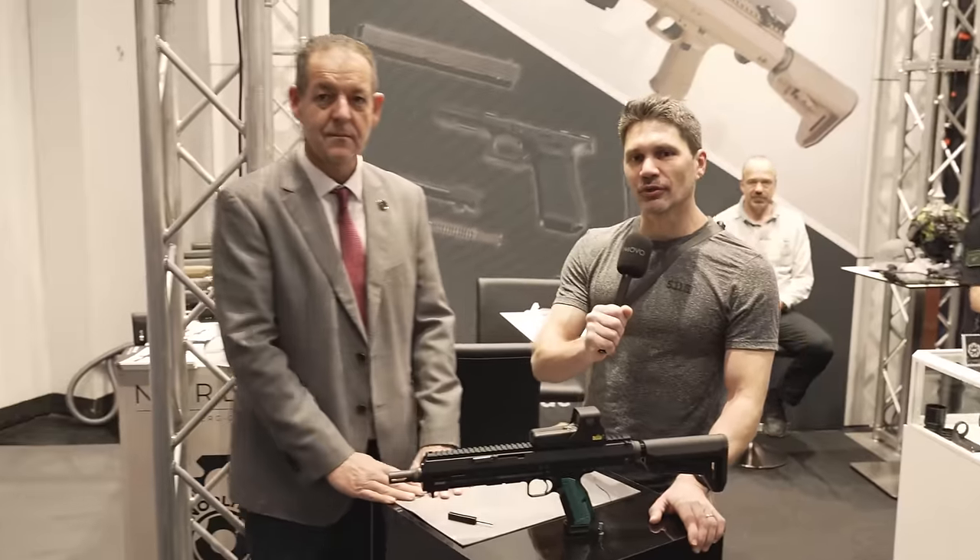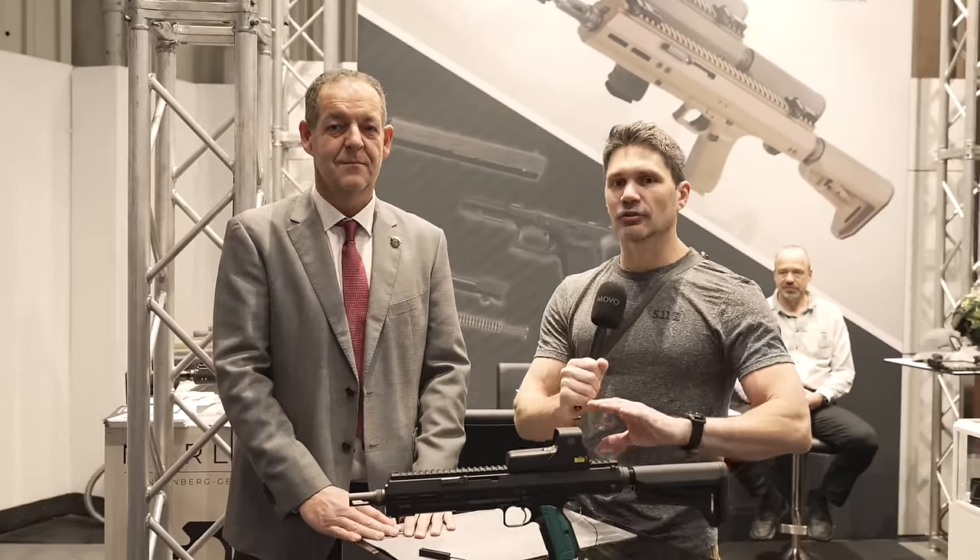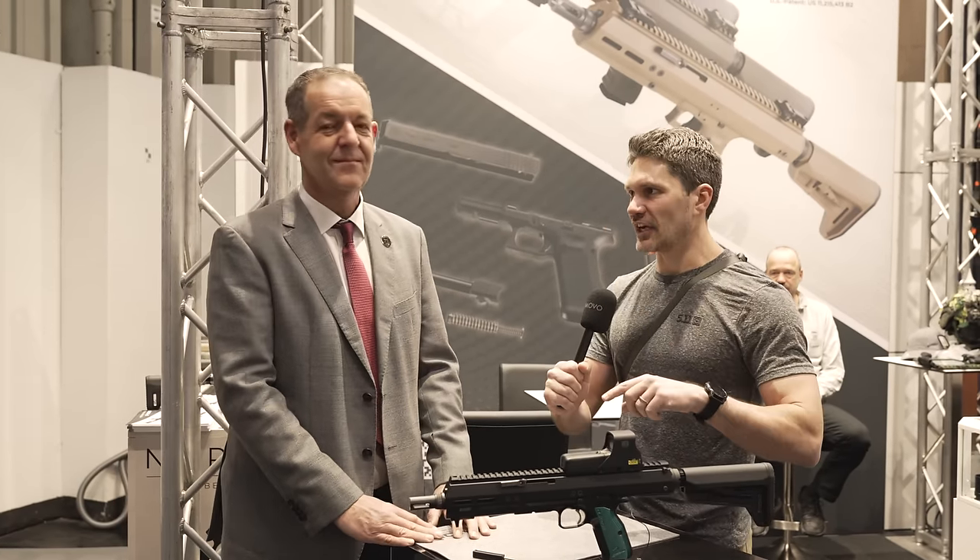Welcome to IWA 2024. You guys may remember a few years ago I came and visited the Norlite booth to talk about their super high-end German-made Glock chassis.